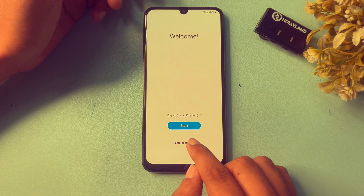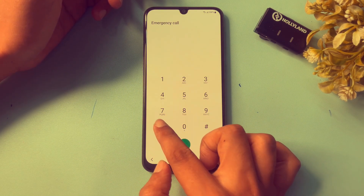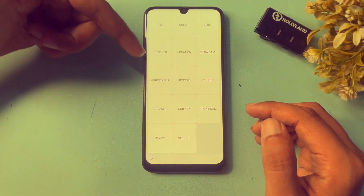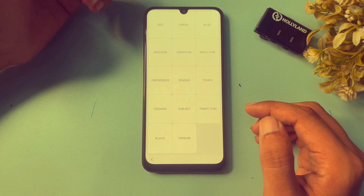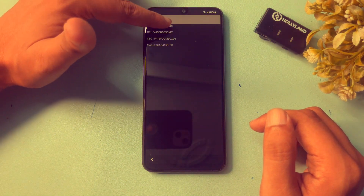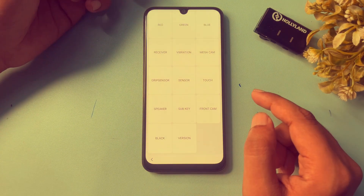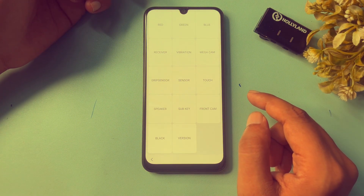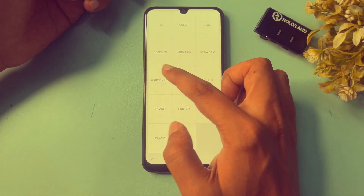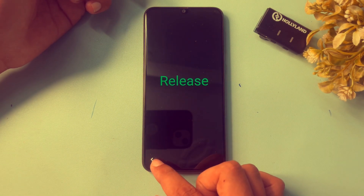Click on the Emergency Call option and dial the USSD code: *#0*#. When you dial this code, you will get a special display. First, check your Samsung Android smartphone version by clicking on the versions option shown there. Then go back using the back button. After that, go to the Sensor option and click on it, then go back.